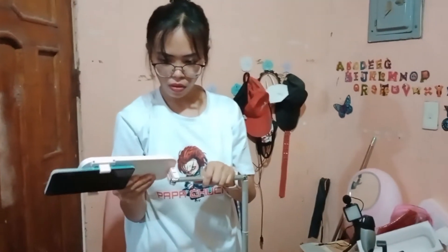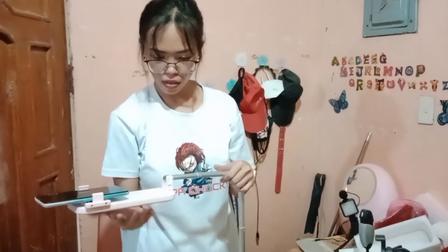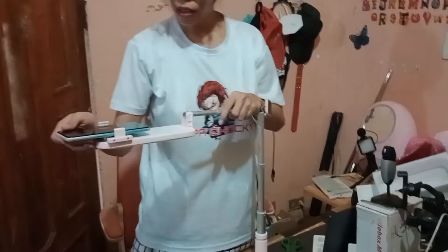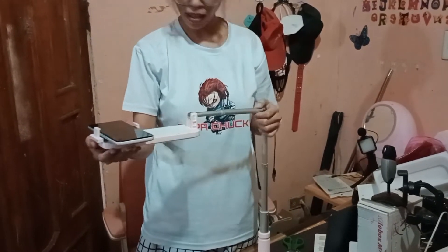Kanyang siya na part, ma-bend ni mo siya — nearly 90 degrees. And kanyang dapit sa ulo is ma-rotate ni mo siya, 360 degrees. Ma-adjust siya ni mo po. So nice yurt siya for me.